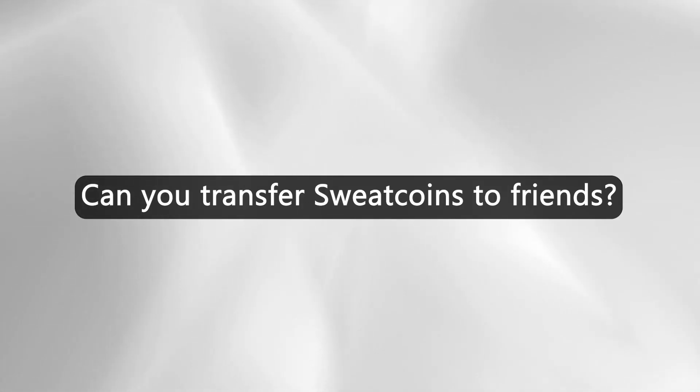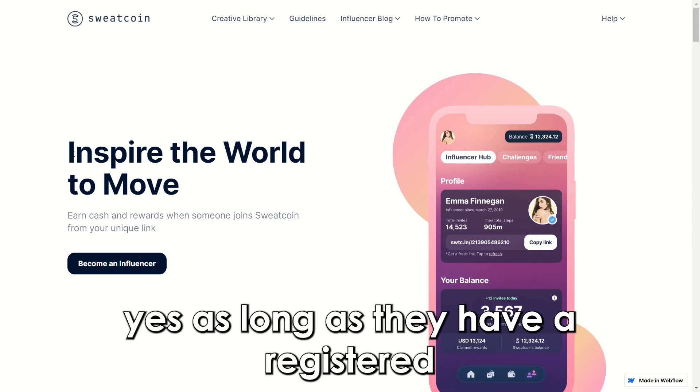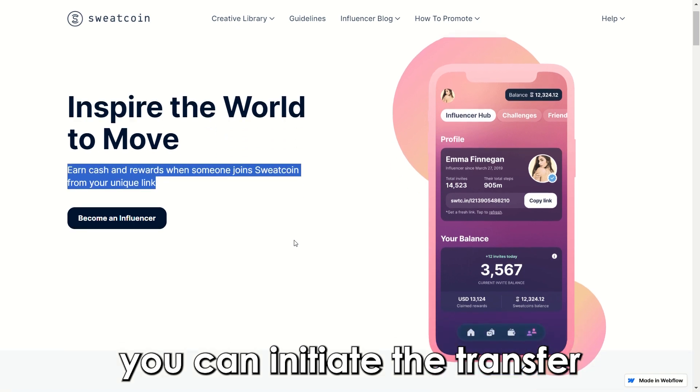Can you transfer SweatCoins to friends? Yes, as long as they have a registered account with SweatCoin, you can initiate the transfer.